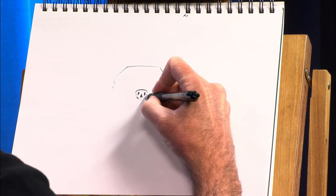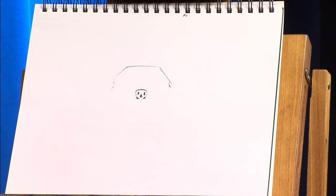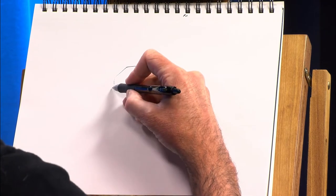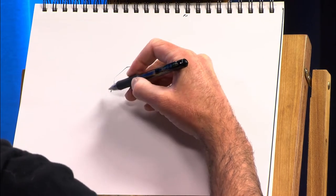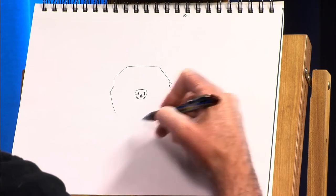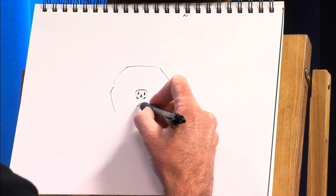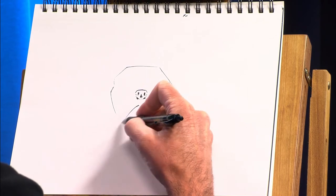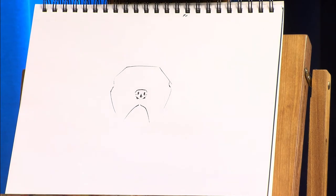And we're going to have some shadows down here where the wrinkle is on the face. Next, we're going to come down with the cheeks. And then it wouldn't be a French Bulldog without some jowls, so we're going to come down a bit like that.